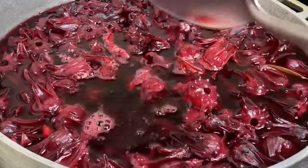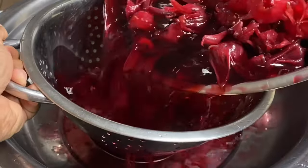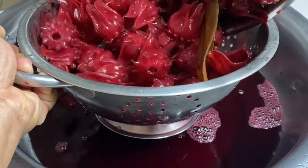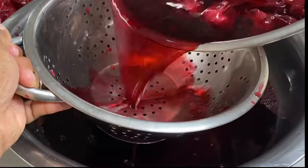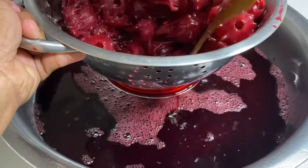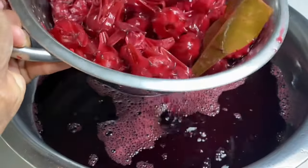The sorrel smells amazing. Now I'm going to strain the petals off — they've already done their job. The petals can be pureed, sweetened, and used as a substitute for a delicious cranberry sauce. It goes great over the turkey for Thanksgiving!